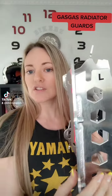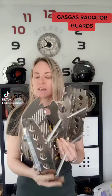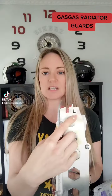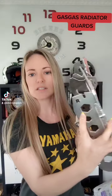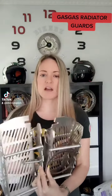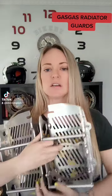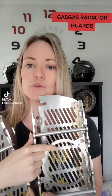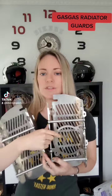They don't add so much weight to the bike — quite light. Each side is marked, so this is the left and then you can see here this is the right. They have the attachment here — this is for the fan and you can also use a spell fan on these.